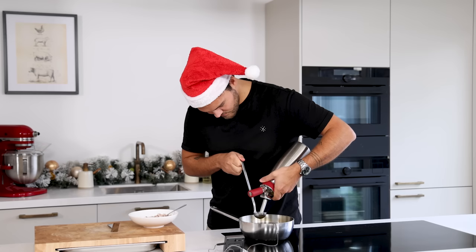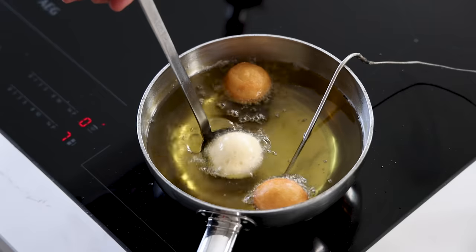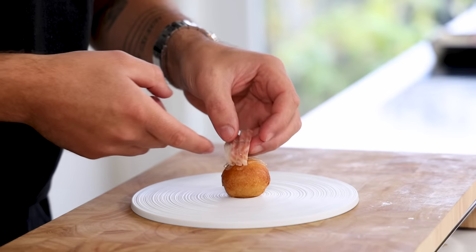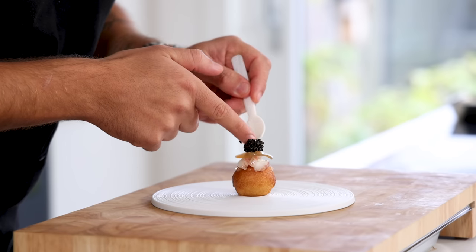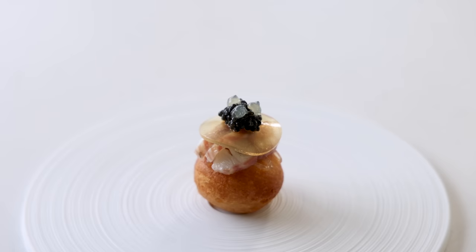Hi guys, welcome to this year's Christmas special where I'm going to show you how to make an amuse and four courses for your ultimate Christmas dinner. Today I'm going to show you the amuse — we're going to make an eel beignet. I'll show you how to clean an eel, use the bones to make an eel broth and turn that into a delicious eel jelly and a beignet batter. The hot beignet we're serving with some finely sliced eel, a citrus gel and some caviar. So let's begin.